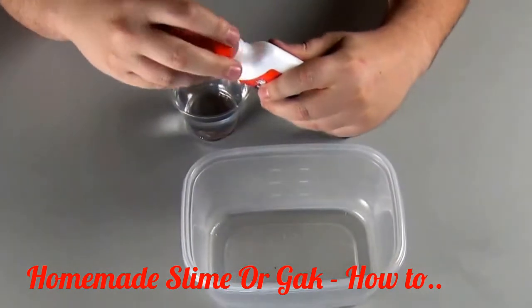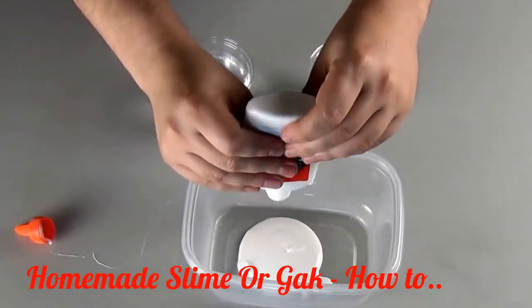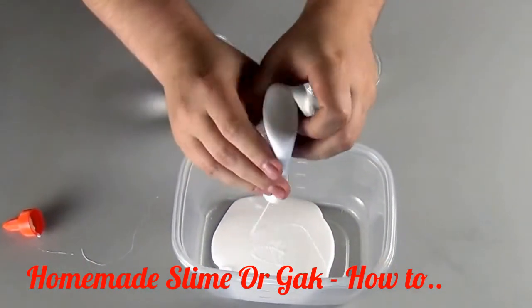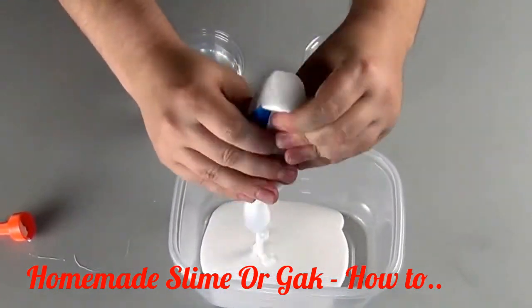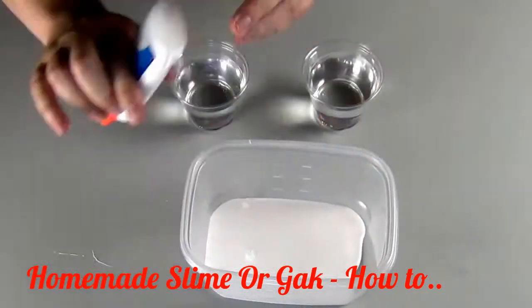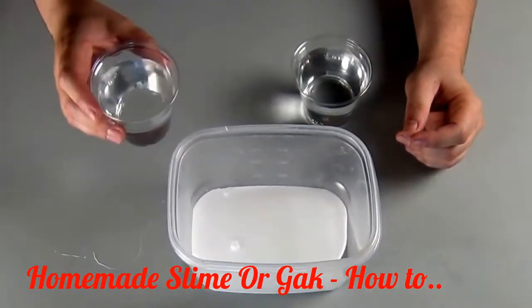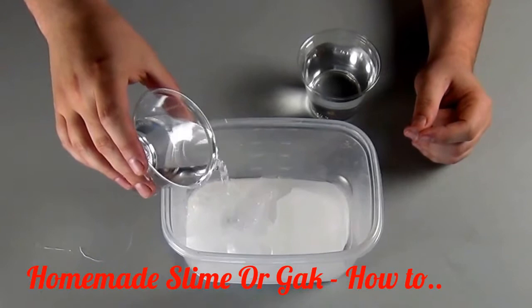Squeeze out as much of the glue as you can. The volume of the slime will be about twice the amount of glue that you use. I seal the glue back up because I'm a teacher and I figure I can get this glue to do something else somewhere else. Add about the same volume of water as glue that you used and start mixing it — it's more enjoyable if you do it with your hands.